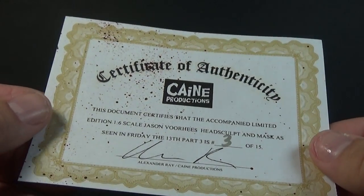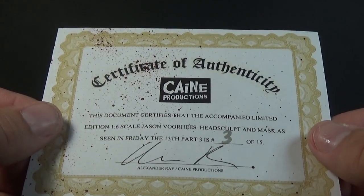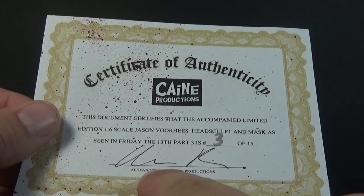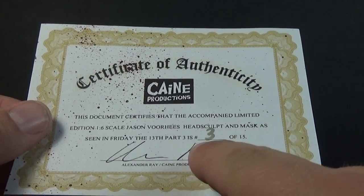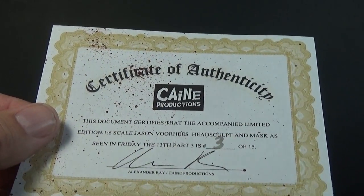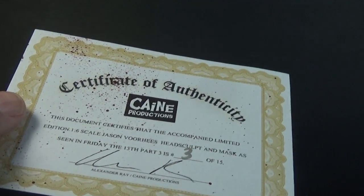With the head sculpt we got a certificate of authenticity, which I always like getting with my figures. Signed by Alexander Ray of Kane Productions. I have number three of 15 — I believe the number is just out of the painted sets — and there's some cool blood splatter effects across the COA. I like the COA a lot.